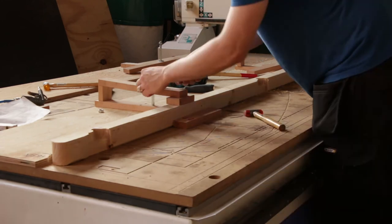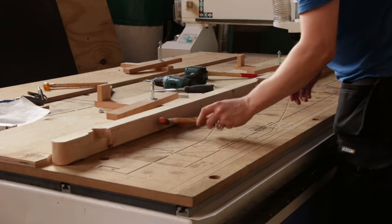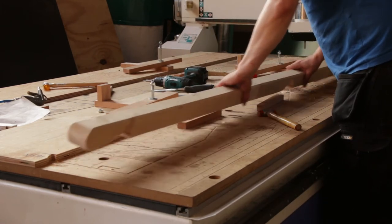This part took 29 minutes of machining time. And all in all, with the work holding and preparation, I spent roughly 50 minutes on this part.